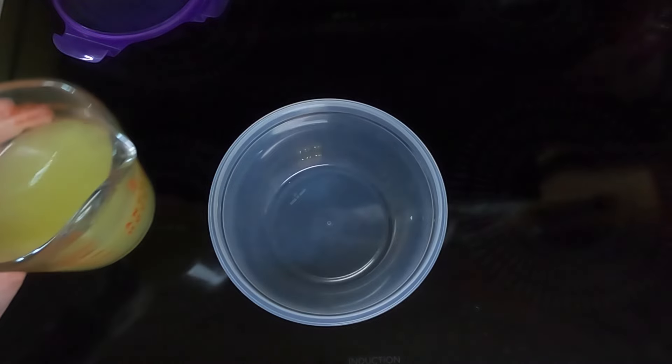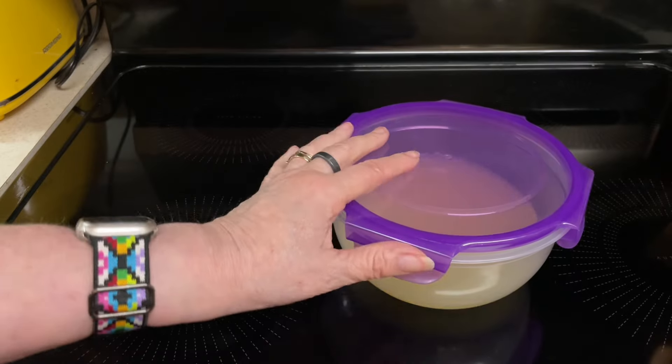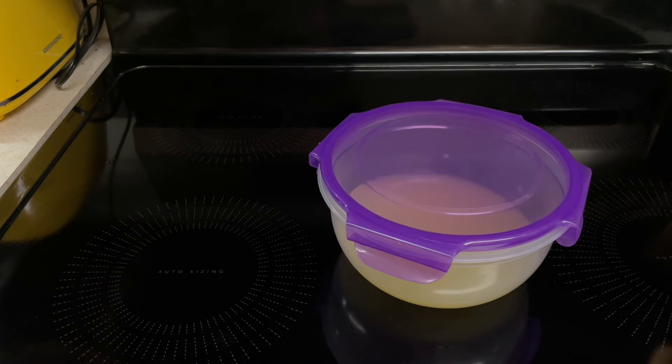Take a bowl, pour in your lemon juice, and then stick it in the refrigerator to chill for 3 or 4 hours.